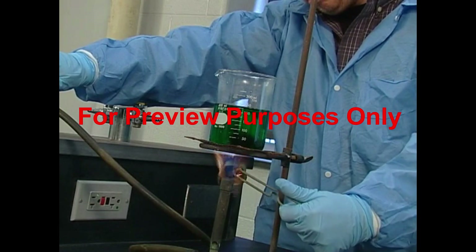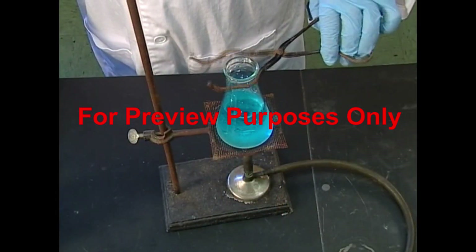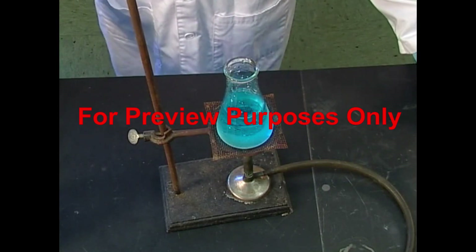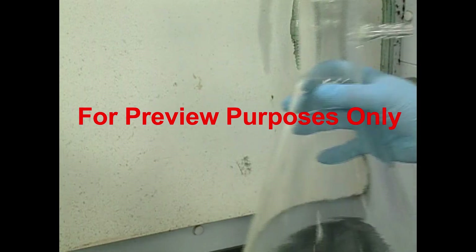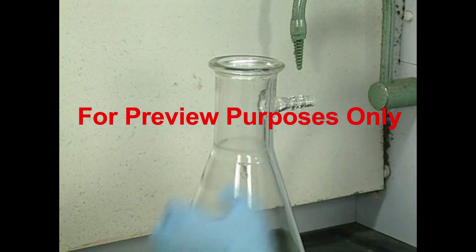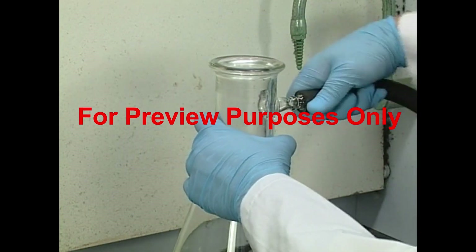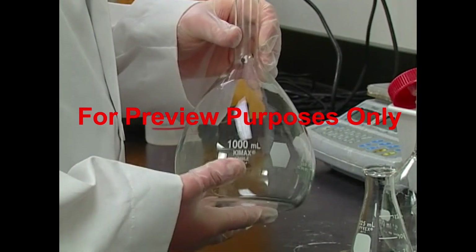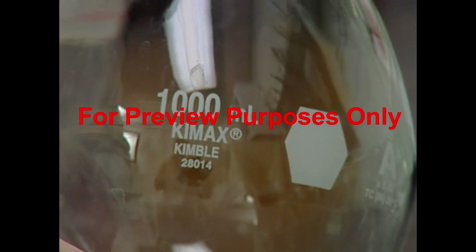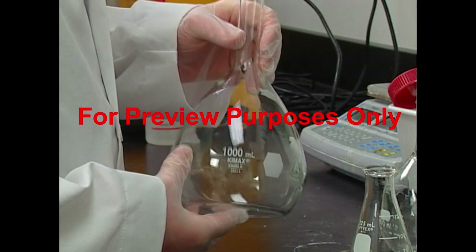In many procedures, glassware is heated to extreme temperatures. Inferior or flawed pieces can fracture or crack, showering the area with broken glass and hot chemicals. Never use glassware in vacuum operations or gas-producing reactions unless it is specifically designed for these processes. Remember, only certain grades of glassware are capable of standing up to the lab environment, so be careful to use only recommended equipment.